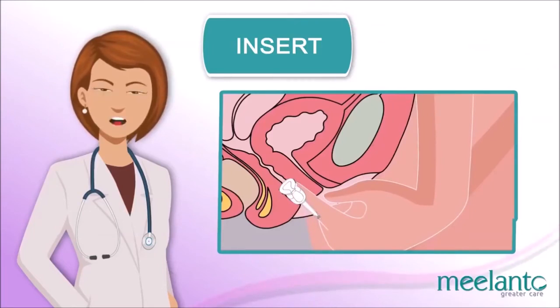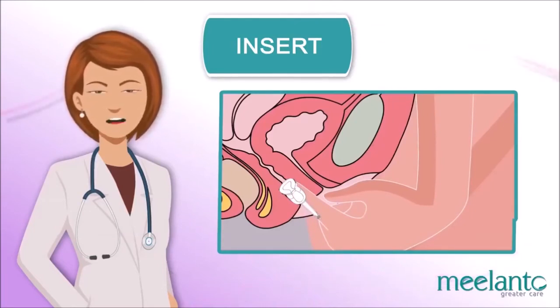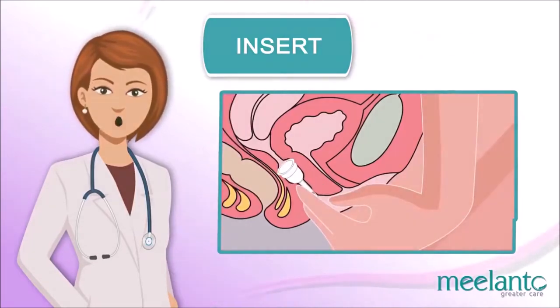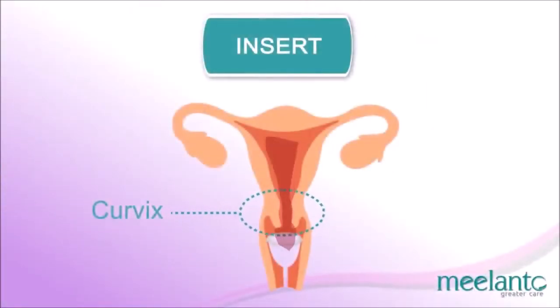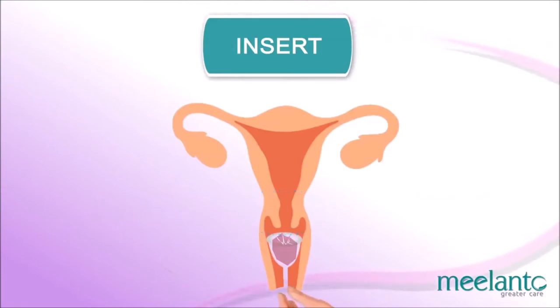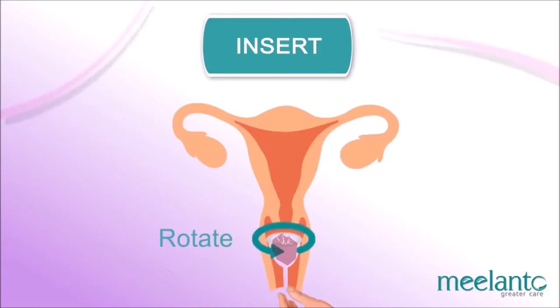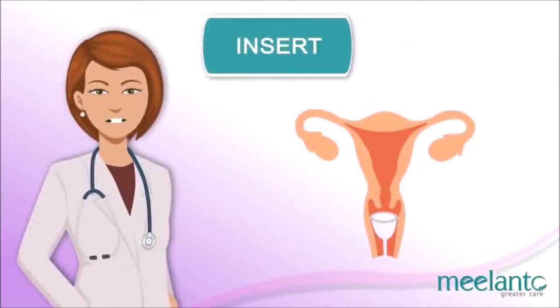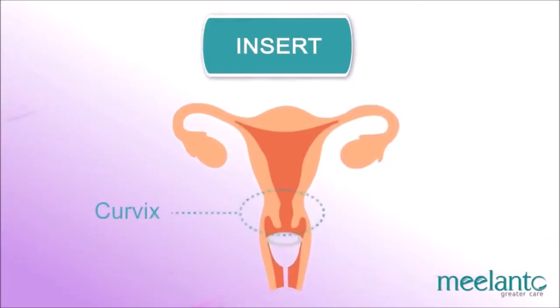Ensure that it is completely open by feeling around the base of the cup — it should be round or oval. If you feel any dents or folds on the base, the cup is not open properly. Hold the base and try to rotate the cup to ensure it is sealed well in place. Pull the stem a bit — if you feel some resistance, a vacuum has been created and the cup has been placed successfully.